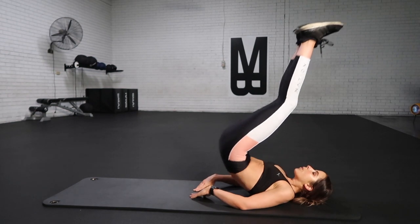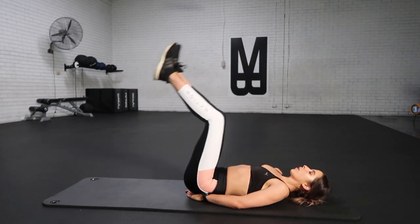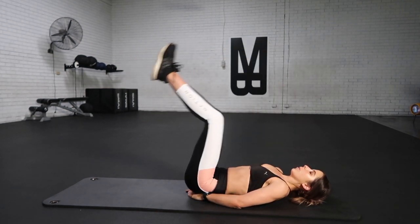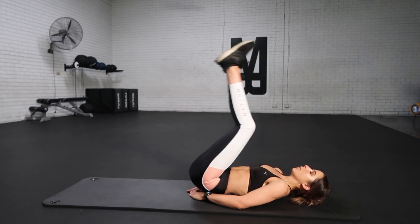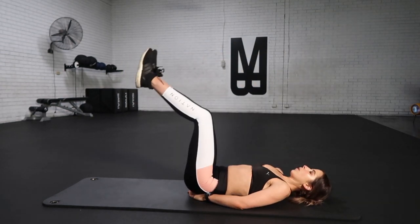Squeeze and contract. Keep giving a nice flat back, taking a big deep breath out, roll up. Big deep breath out, drop it down low. Make sure those legs don't drop down too low. We're putting our time under tension, so we're working those lower abs really nice and tight. Breathe out as you roll up, breathe in as you drop back down.